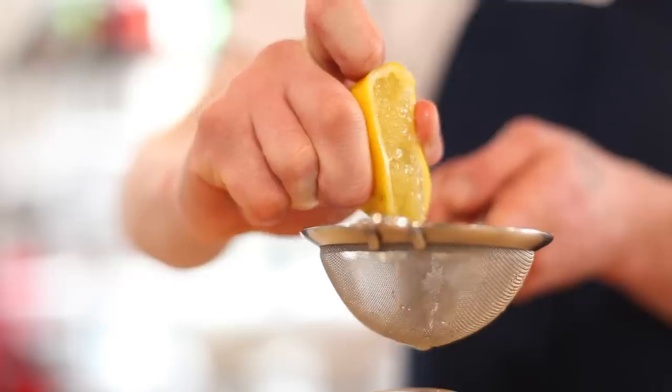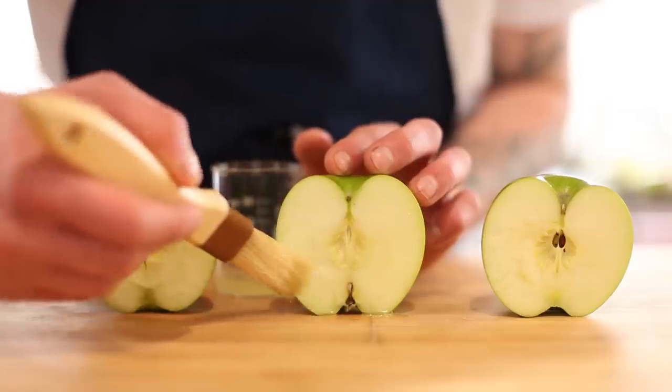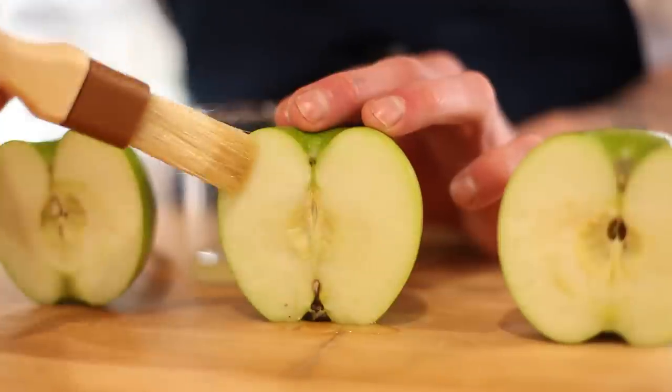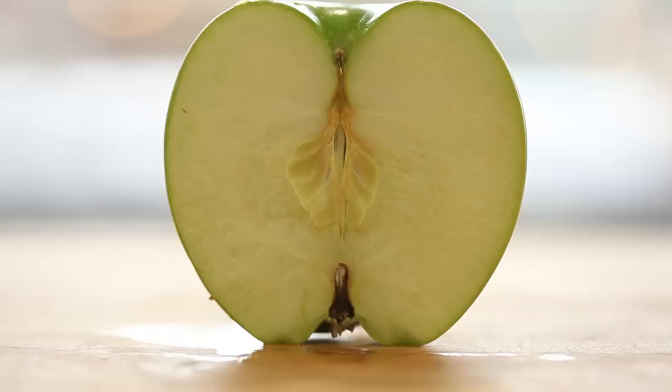Cooks often use a squeeze of lemon juice to stall this discoloration, but this approach only slows rather than stops so-called enzymatic browning. It also adds a distinct acidic bite to the taste of the food that isn't always welcome.